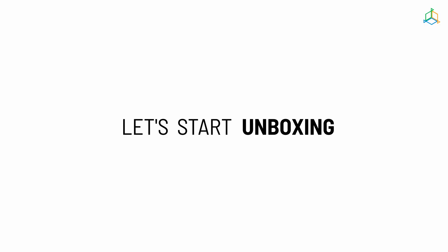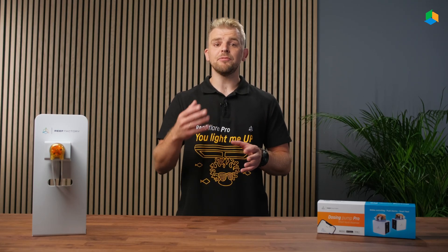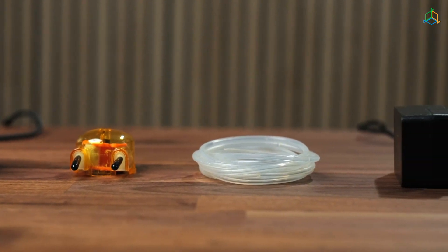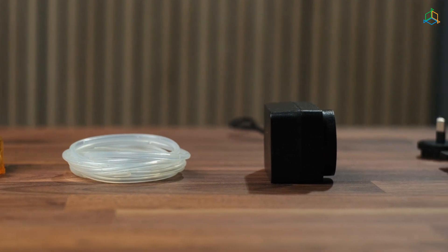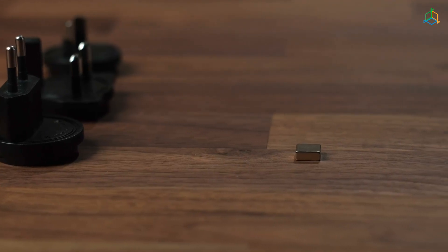Let's start with unpacking the device. In the Dosing Pump Pro package you will find the Main Unit, Dosing Pump Head, Dosing Pump Hose, Power Supply Unit, Plugs for the Power Supply Unit, and a Magnet for Resetting the Unit.